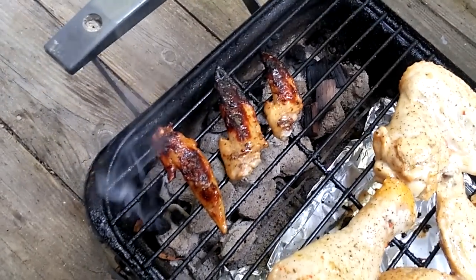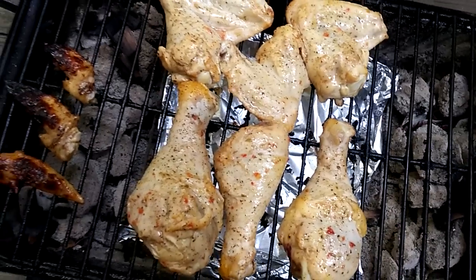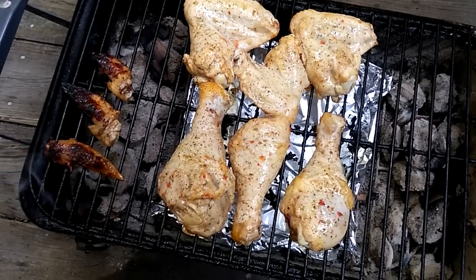As you can see from these wingtips that I placed over here for demonstration, it's too close — they're burning up. Your food will burn up if you have charcoals all the way underneath, because it's going to cause the food to be burnt on the outside and not done in the center near the bone.